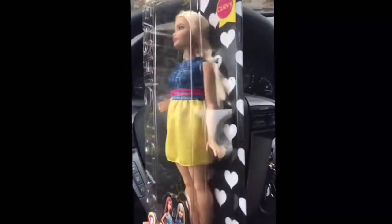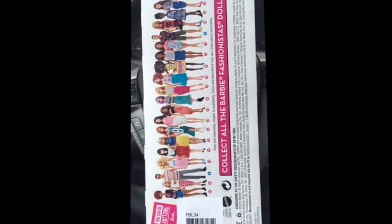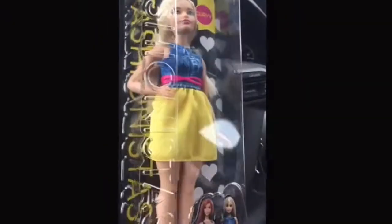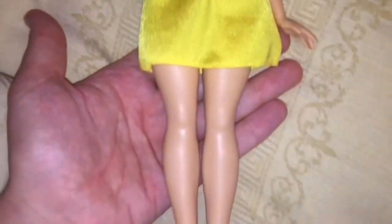Hey guys, I have a new doll! I went to Toys R Us for a birthday present for something completely different and I saw this girl and I had to get her because I thought she was just too cute. Apparently Barbie has a line now with all different body types, which I think is awesome.